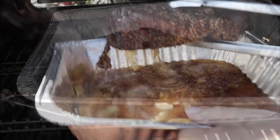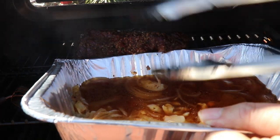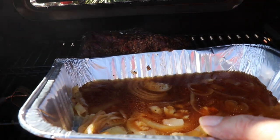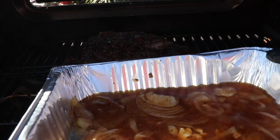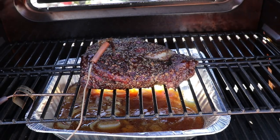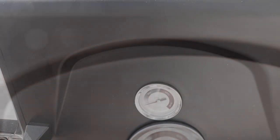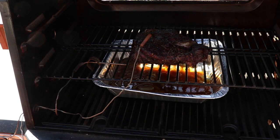What I'm going to do is get this back on the grill for about 15 to 20 minutes — I just want to get that bark set again real nicely, firm it up. And just like that, we are done.